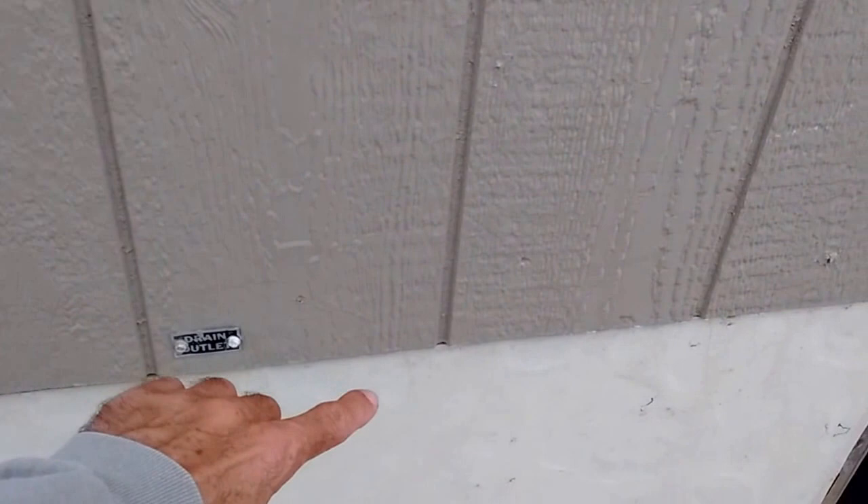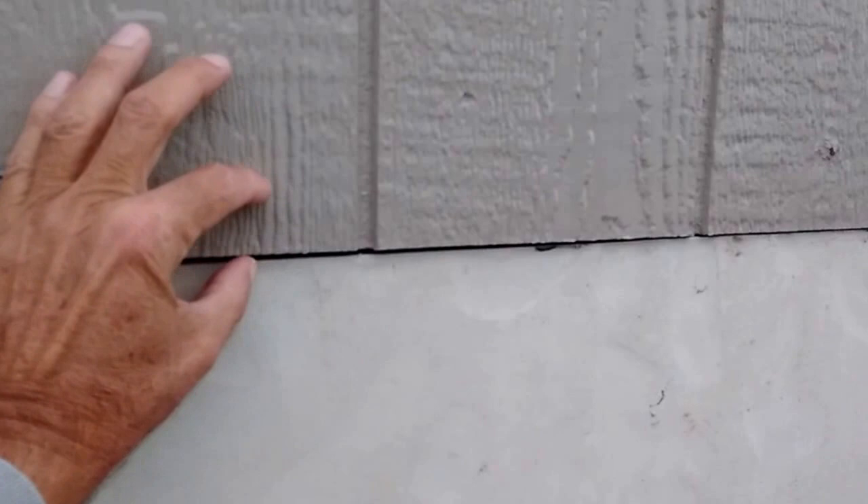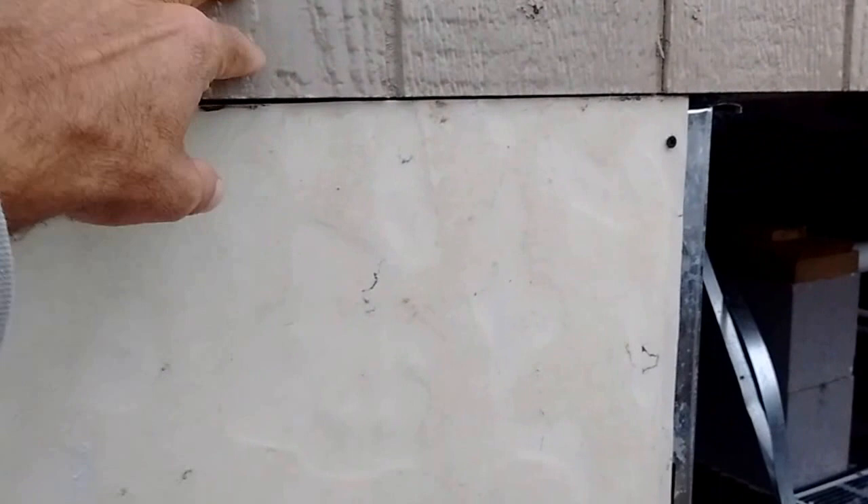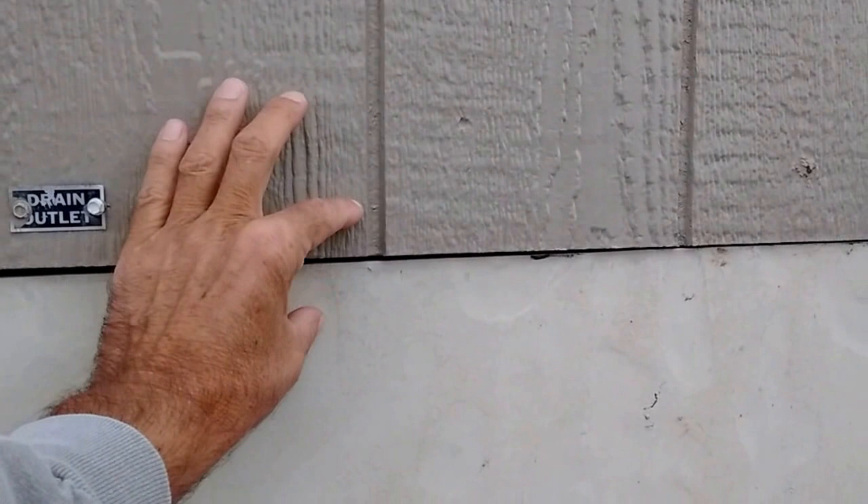They are going to come back in on the seam line here and lay down a thin strip of molding material to cover this up, and then come back in and caulk, because they are going to have to fill in all these grooves in the siding to keep the water from collecting up on that trim case here. So that's the plan.